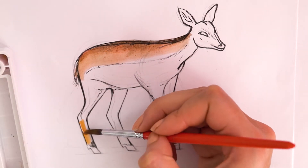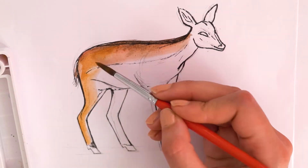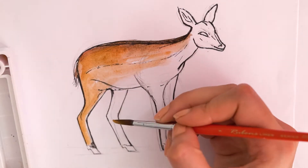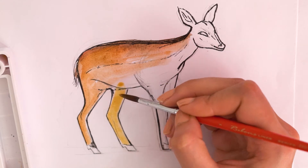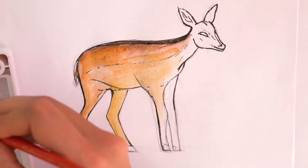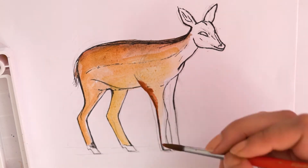For the legs and underside of the deer, we can use this golden brown color. Again, we can mix a little brown into yellow if we don't have it. We can also use the reddish brown to highlight some of the shadows.